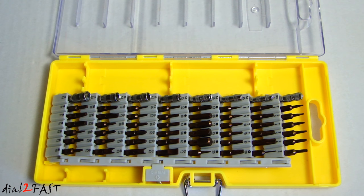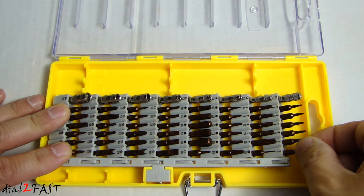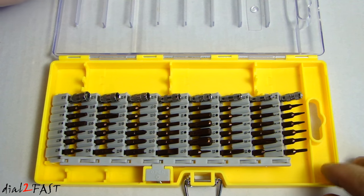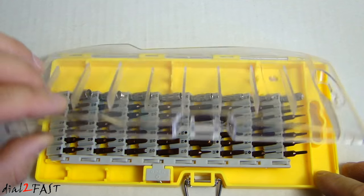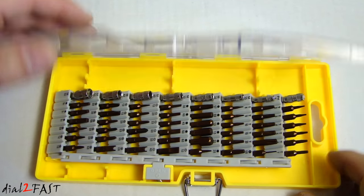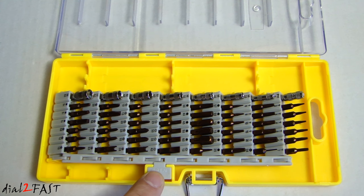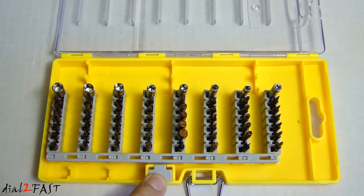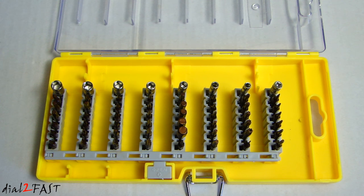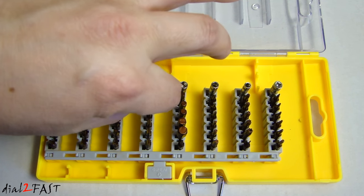When you first open up this case you'll notice all the bits are lying flat. Each bit can be removed very easily — they don't fall out because the clear lid has all these dividers that keep the bits in place. When it comes time to using it, there's a button here — all you have to do is press it and voila, all the bits stand vertically so you can pick up whatever bit you need.